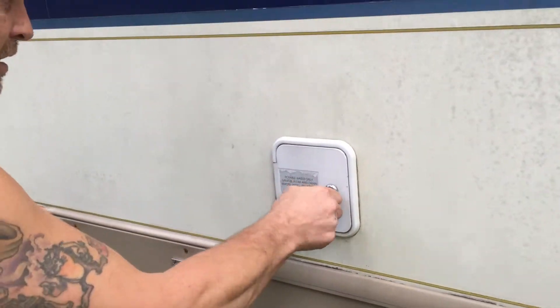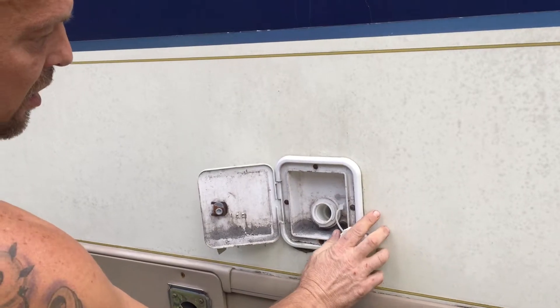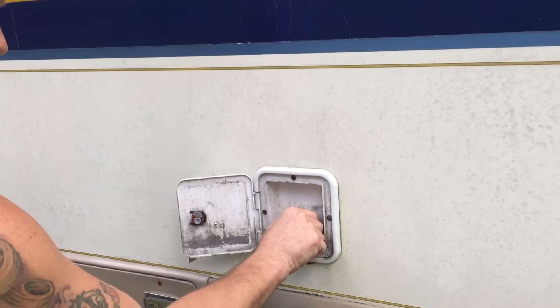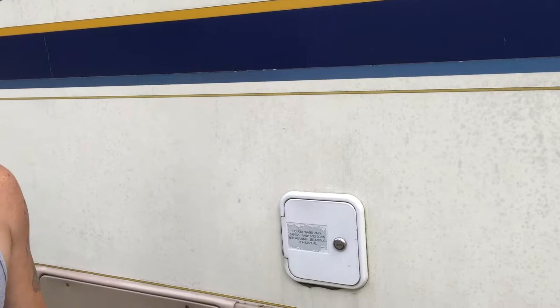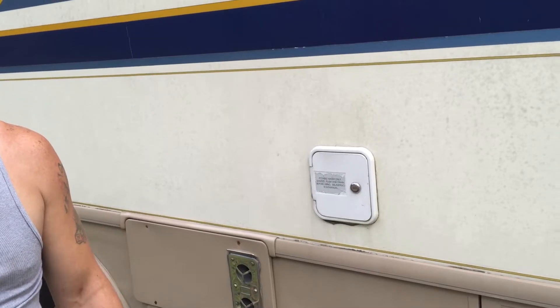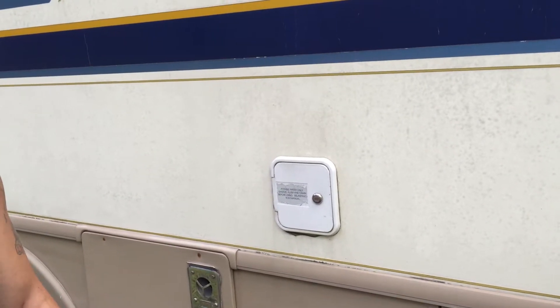On board water — open the door, open the nozzle, and you just put a garden hose in there and fill it up. You would only have it full when you're going to be somewhere without water. You want to make sure you have a little bit of water for toilet flushing and stuff like that while you're traveling. I recommend not keeping it full — it's a lot of extra weight to carry.